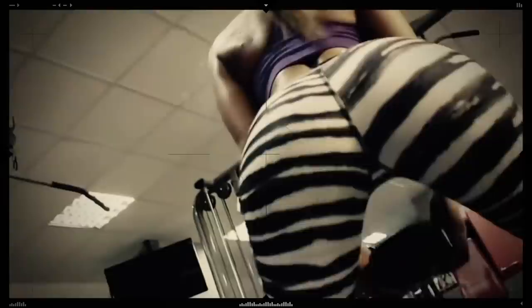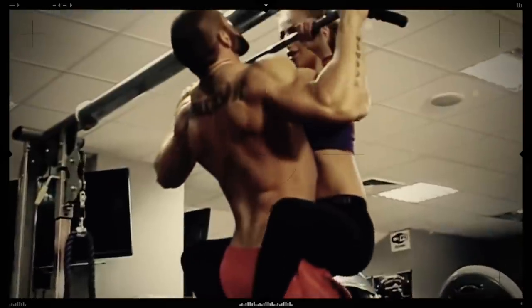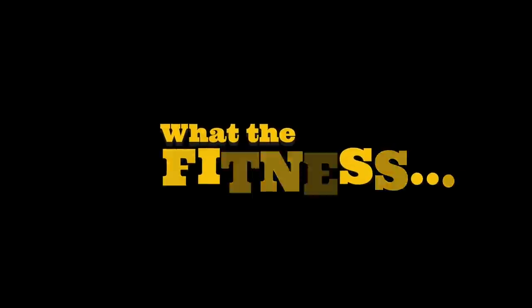Ladies and gentlemen, boys and girls, it's Friday so you know what that means — it is what the fitness time. Chino hit me this — I think it's from Horns. We appreciate all the content, thank you sir, keep it up. So this is a link to the DB Method dot com.